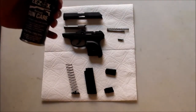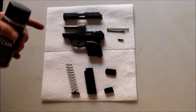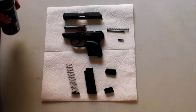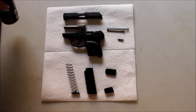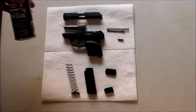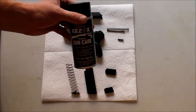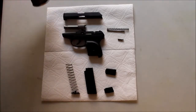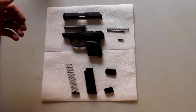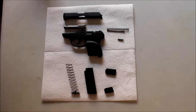Today I have my Ruger LCP. This is a pistol that I put in my pocket, and it collects a lot of pocket lint and debris. Using EEZOX really helps quite a bit because it's not attracting all that material into the mechanisms of the gun like any other conventional gun cleaning lubricant would - and that's why I really enjoy it.